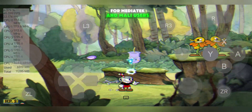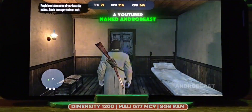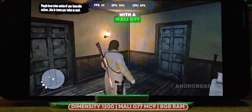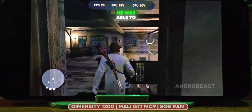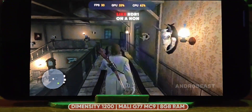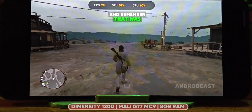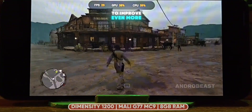For MediaTek and Mali users, the results are surprisingly good too. A YouTuber named AndroBeast tested Red Dead Redemption 1 on a Dimensity 1200 with a Mali G77 GPU and 8GB of RAM. With a low graphics mod and some mission skips, he was able to get a stable 25-30 FPS. For a demanding game like RDR1 on a non-Snapdragon chip, that's pretty impressive. And remember, that was on an older Kenji NX build, so with Benji SC, we can expect things to improve even more.